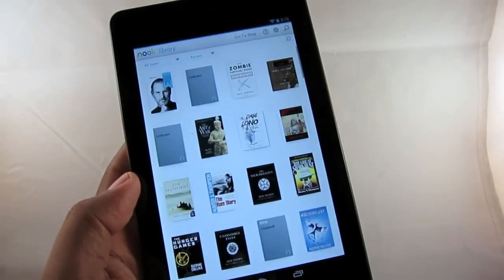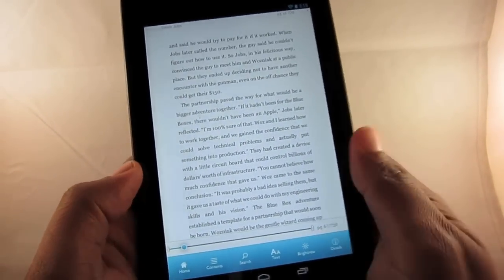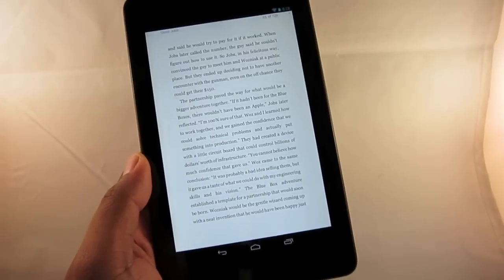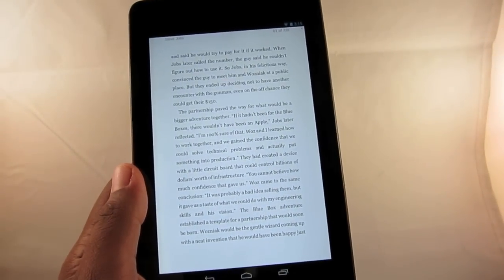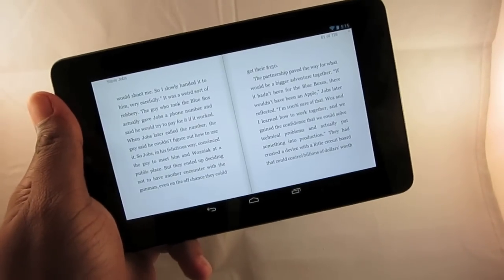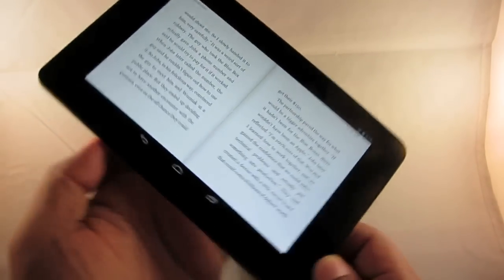340 grams is about 0.75 pounds. I can hold it with one hand, and that's kind of the point. When you have a 10-inch tablet for reading, you typically need to hold it with two hands — that's not the case here. You can hold this extremely comfortably with one hand. You're sitting, holding it up when you're sleeping at night, on a chair in your living room, in a library, on the bus — you're reading comfortably. Even when you switch into landscape, all the weight is evenly distributed and it doesn't feel heavy in the slightest.